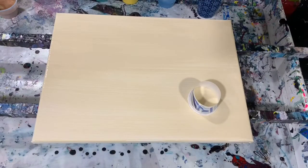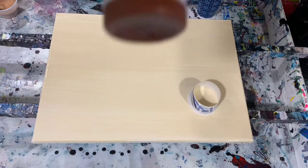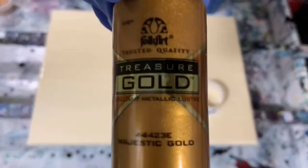My next paint is the Golden Fluid Acrylic Viridian Green, and also Golden Fluid Acrylic Burnt Sienna. And my last paint is the Folk Art Treasure Gold — I'm using the Majestic Gold today.